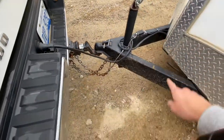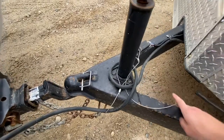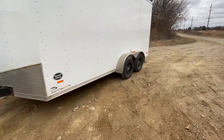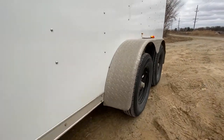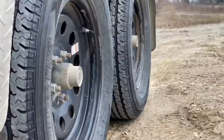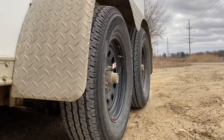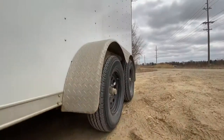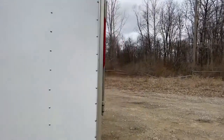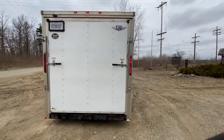We've got the 7-pin white plug. The breakaway is broken right now — that's got to be fixed. As you can tell, we got real good tread on the tires; they were new as of August and it hasn't really had many miles on it since then.